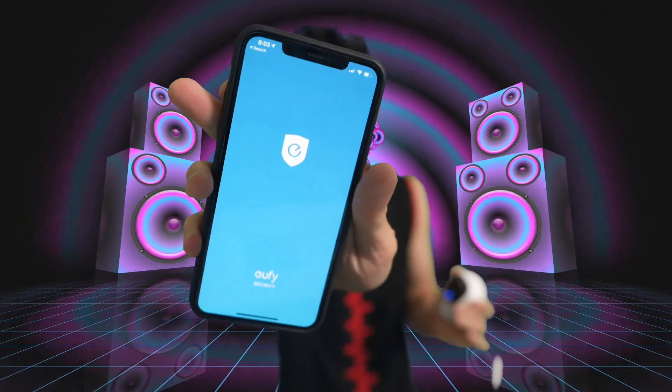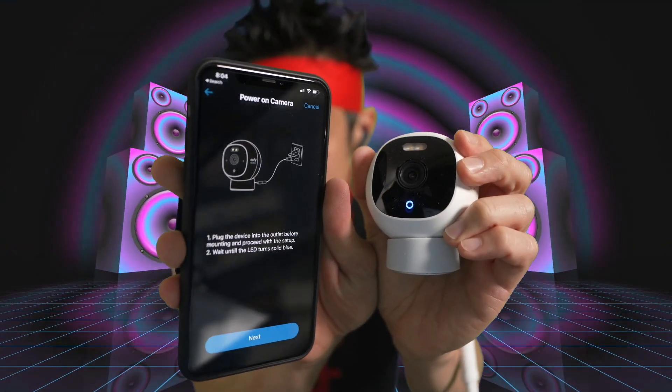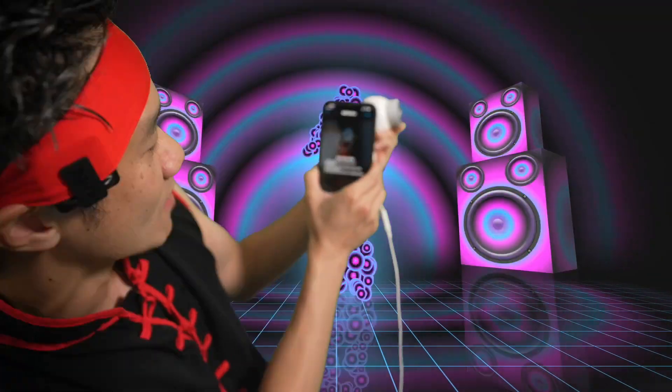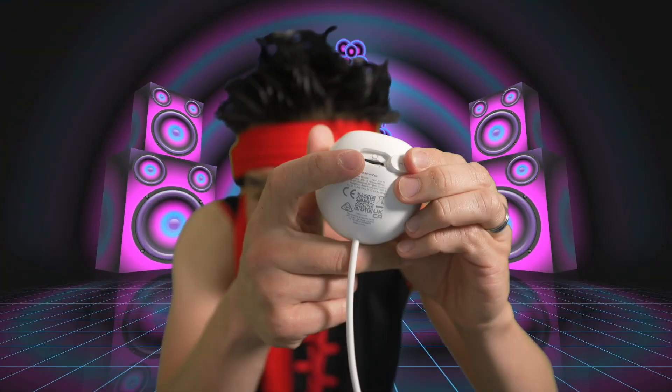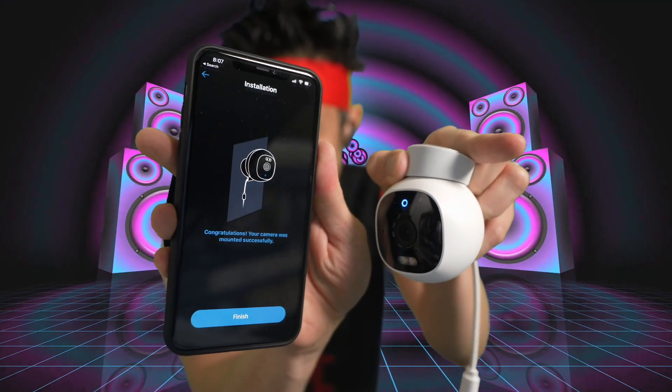Plugged in, we see a light. Logging into my Eufy app right now, adding an outdoor cam right there. Power on the camera, wait until the LED turns blue — the LED is blue, we're ready. You scan the QR code right there. Open up the seal right here, see that button — push and hold. Connected, it's connected to Wi-Fi right now. Successful! I'm gonna use it in my garage — upside down installation. We finished up our installation, let's go.